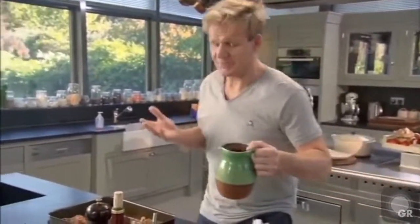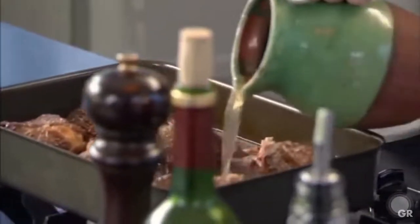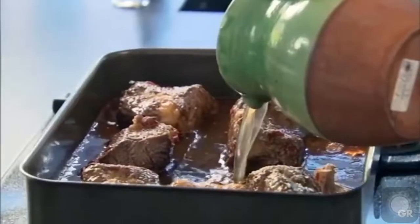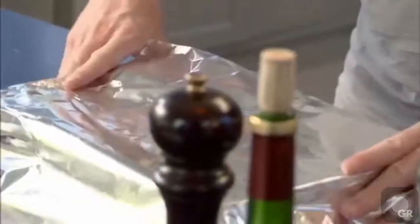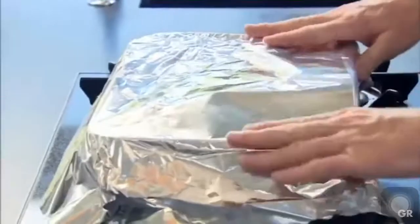Look at the garlic — that is just going to sweeten everything up. Incredible. Stock in — beef stock is perfect, chicken stock is fine. Fill just to about an inch underneath the beef short ribs. Bring it up to the boil. To lock in all that flavor as the beef ribs slow cook, cover them so they braise from the bottom and steam from the top.